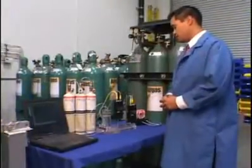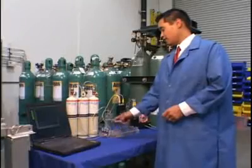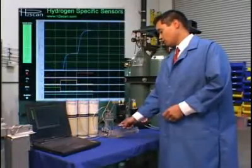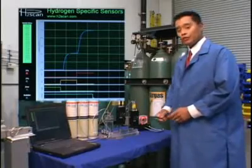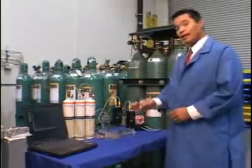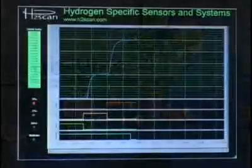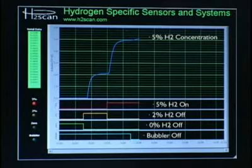In the next ten seconds, the solenoid relay that controls the bubbler column will turn off. The 5% gas that was propagating through the bubbler column will now be passed directly into the exhaust manifold — this represents a dry gas. For the rest of the demonstration, 5%, 2%, and 0% hydrogen as dry gases will propagate through the exhaust manifold. Graphically, the bubbler is now shown as off, 0% and 2% hydrogen are both off, 5% is on, and the streaming serial data still appears every second in the green column with hydrogen concentrations plotted in real time.